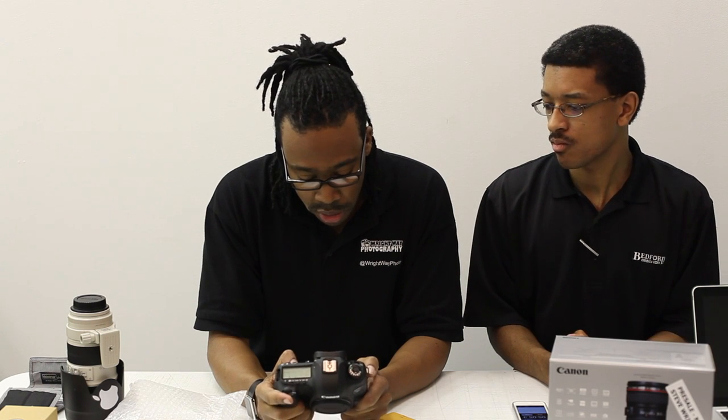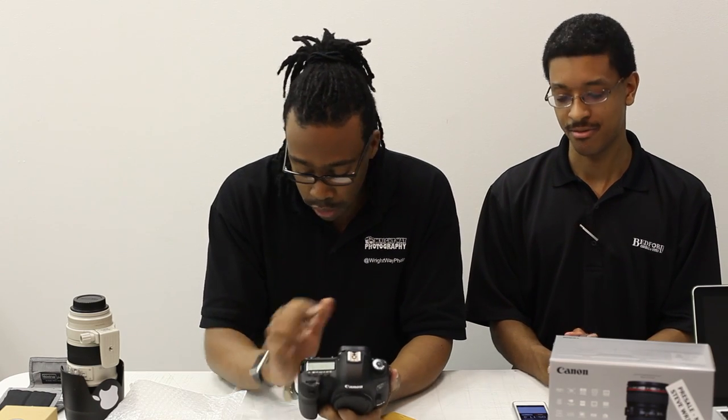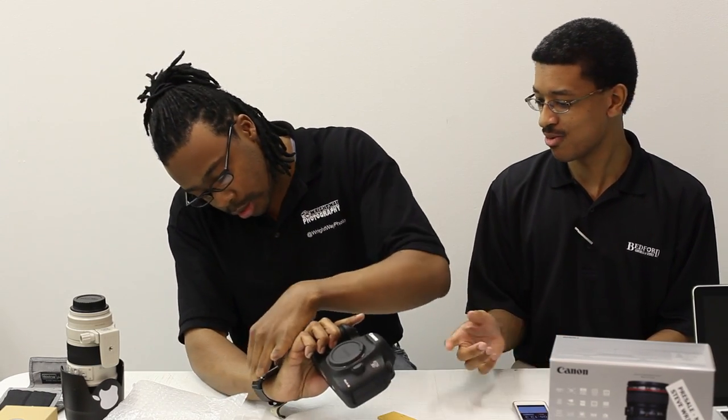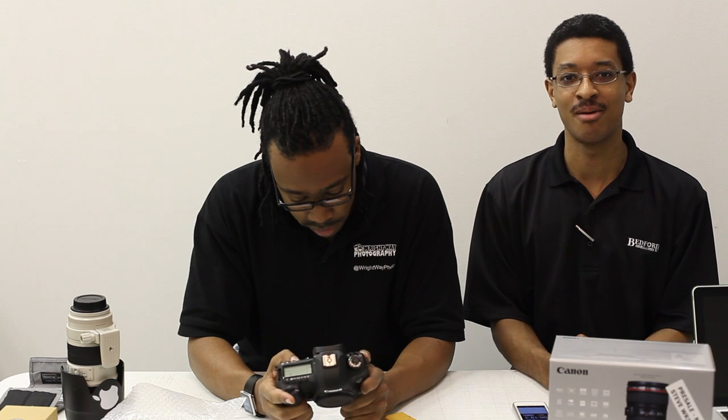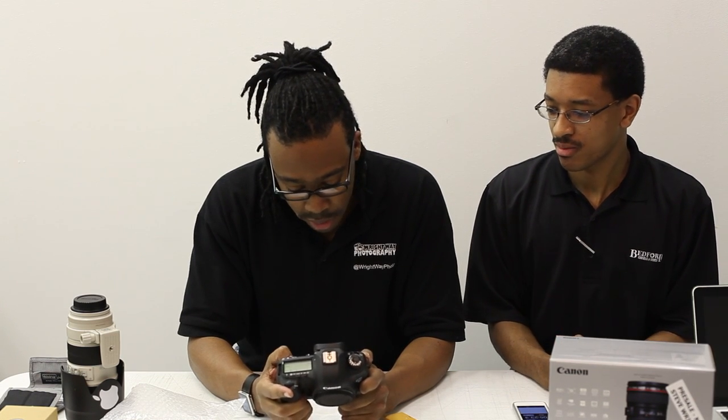We'll go through here and change all the settings. We'll also provide close-ups of all the controls and everything later on — this is kind of the first quick look. Setting the date: March 22, 2012.